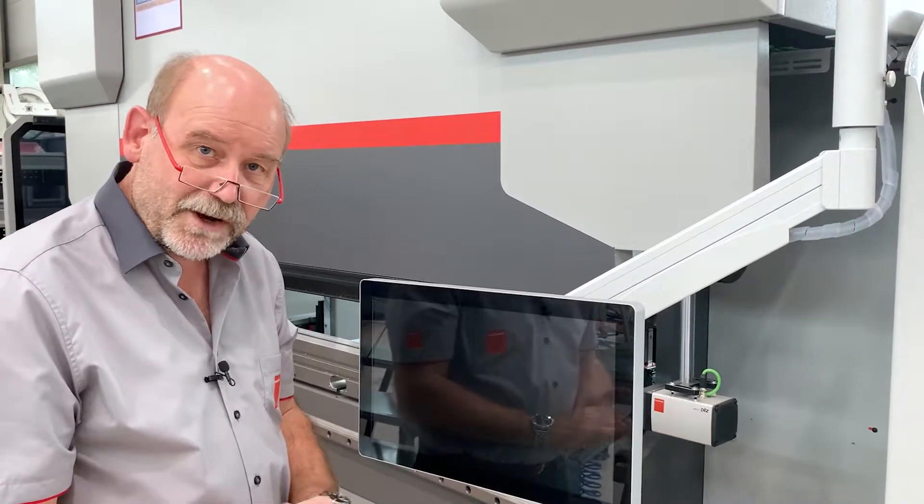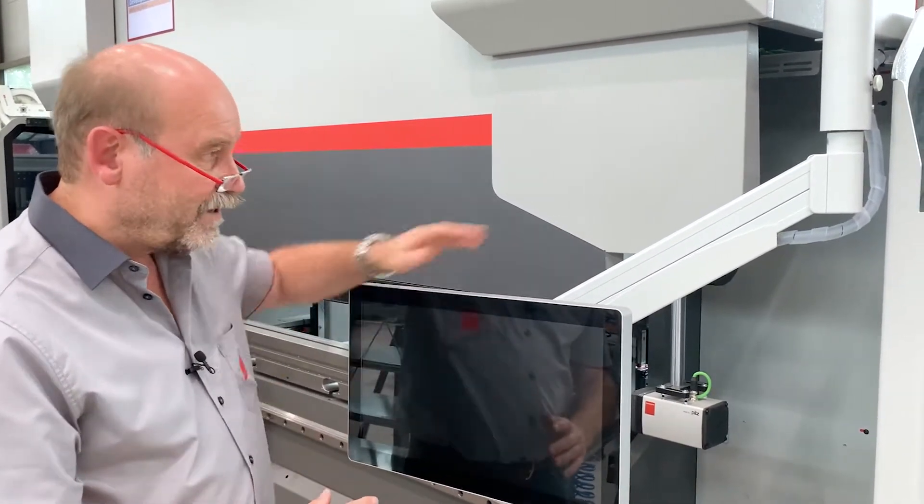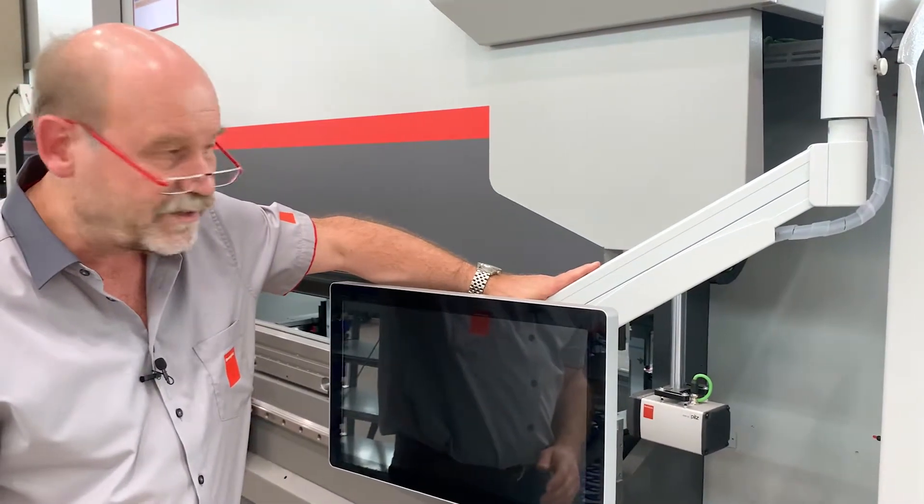Since we had a lot of feedback from the market about our arm, we made a new arm — a new standard arm for the Expert Pro.